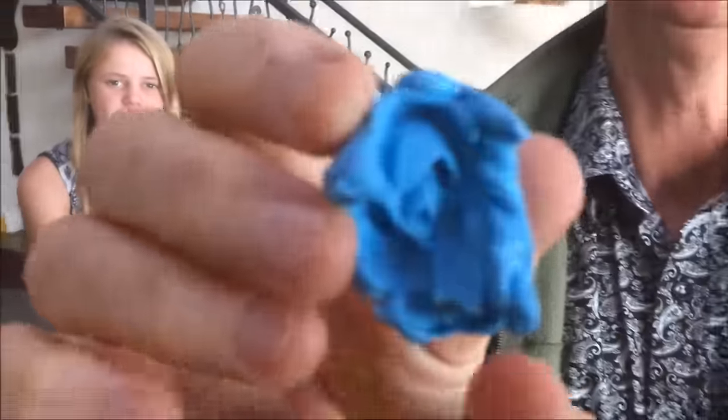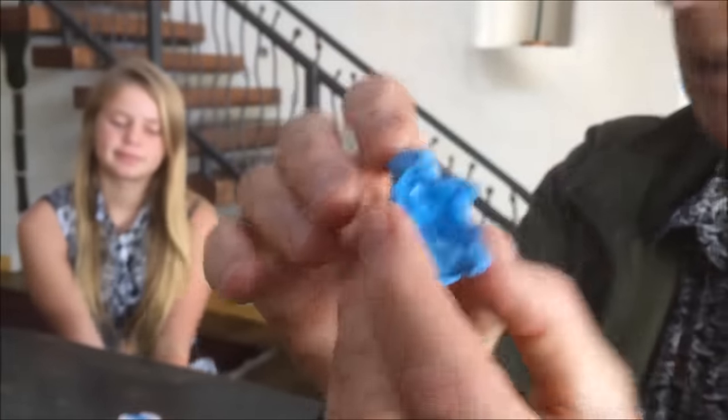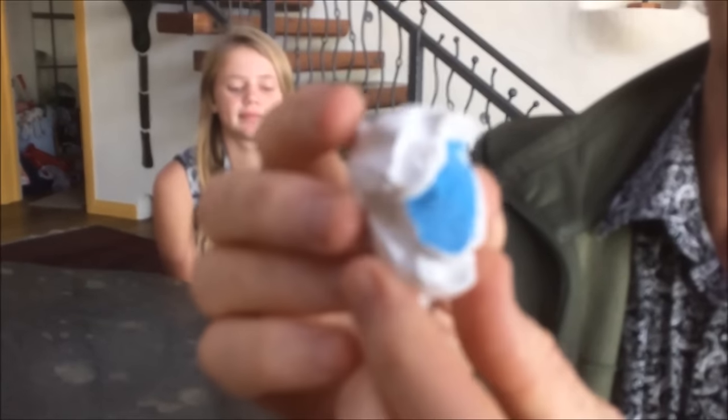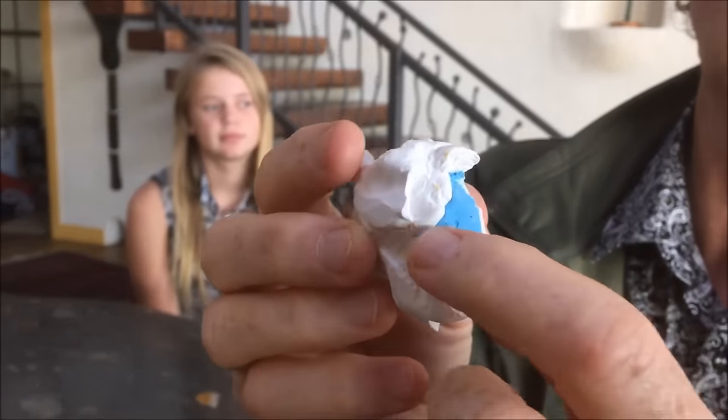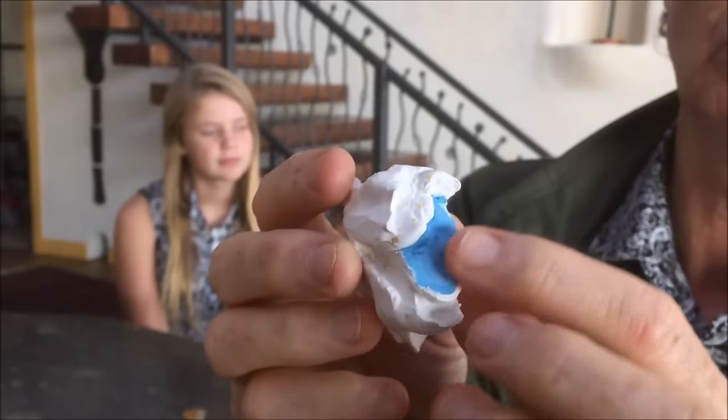I'm Kayla's dad, Simon McDonald. I used to be a dentist — I've retired from that. But here is an impression we took of Nibbles' beak — we'll bring it close so you can have a look. We then poured plaster into that and made a plaster model. I also added some silicone rubber around there to make a spacer for Nibbles' tongue.